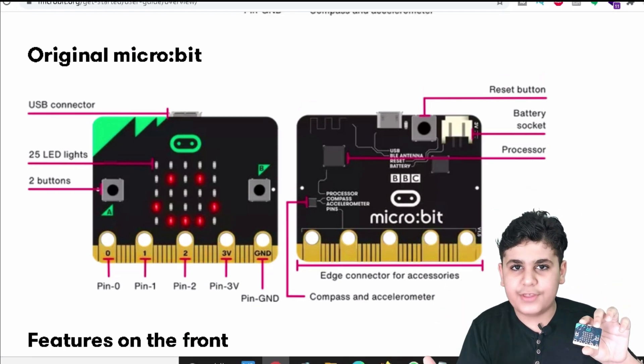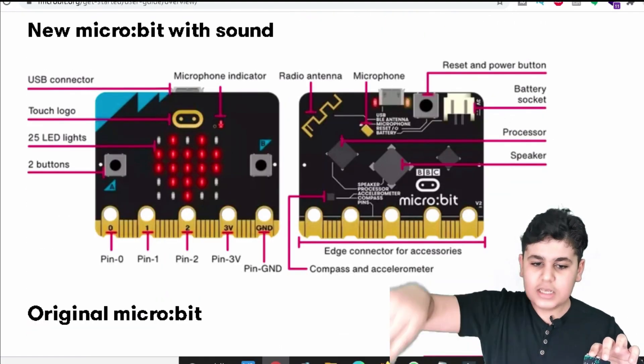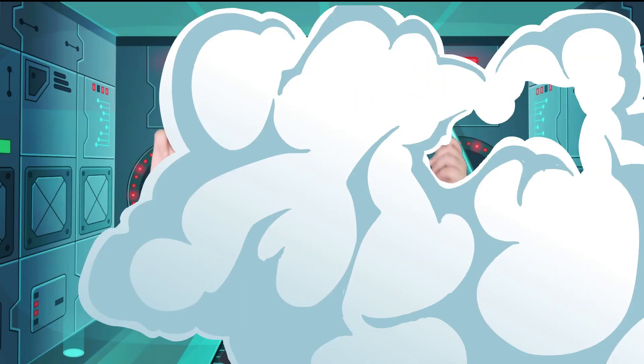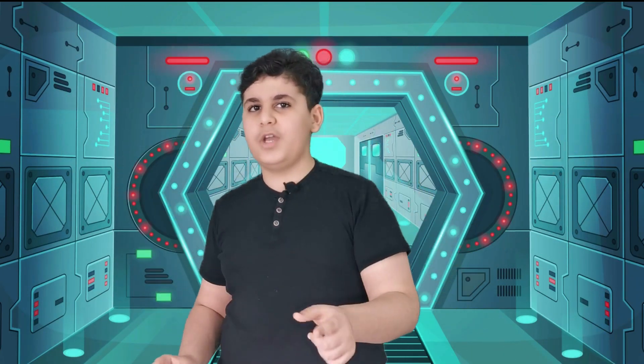As you guys can see, the version 1 microbit does not have a couple of things. But if we move up to the version 2 microbit, it has the speaker, the microphone, and the touch logo — things that version 1 does not have. Now that we've learned what the microbit is made of, it's time to program it in our next video, so let's get right into that.